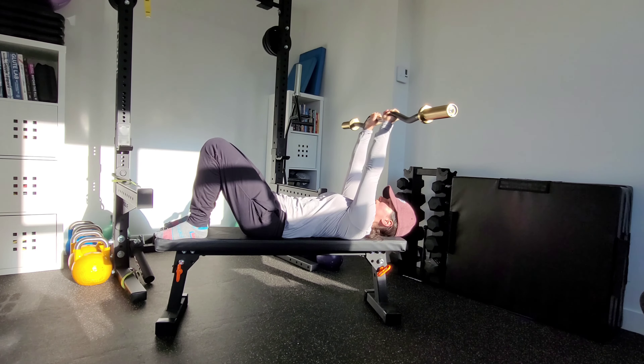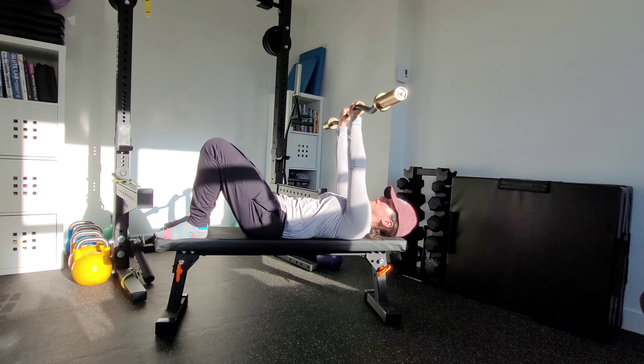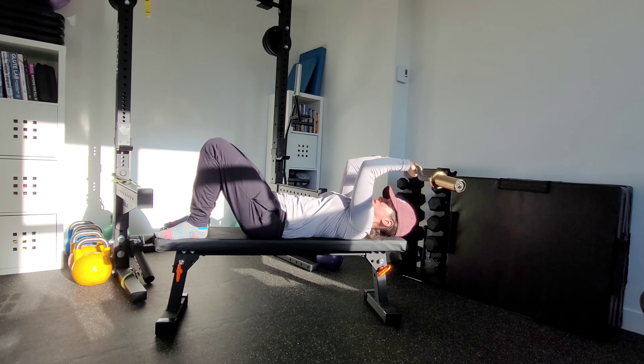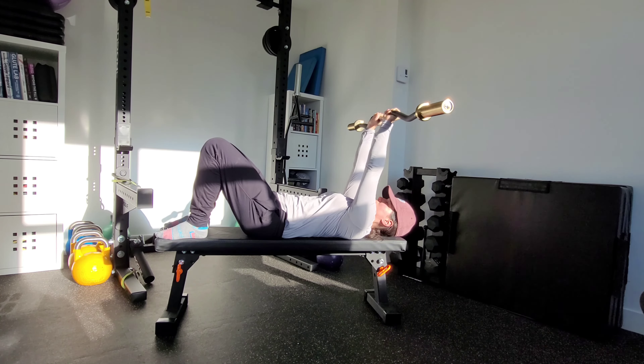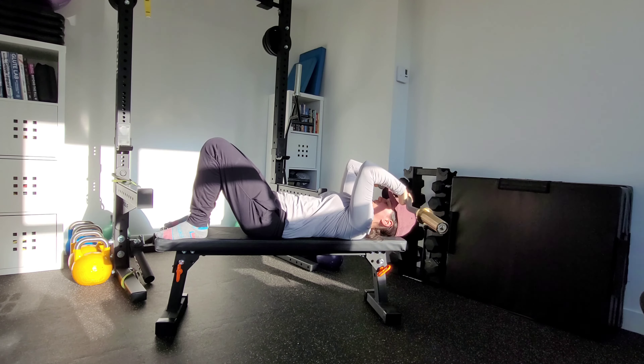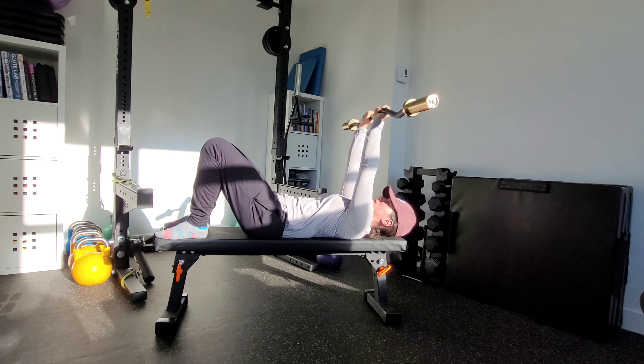Press that bar straight up — I've got tension. Notice that I'm not perpendicular completely; I'm a little bit behind. That's keeping tension through my triceps the entire time through the motion. My elbows stay in a little bit. Press out. Breathe in here, and then breathe out as I press out.